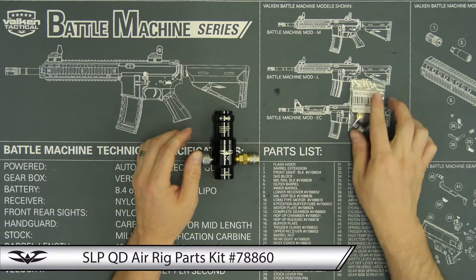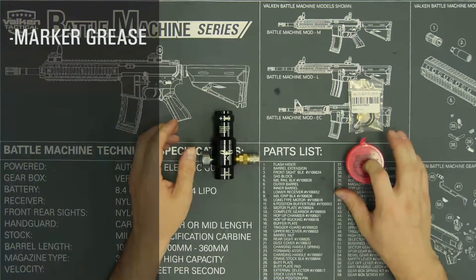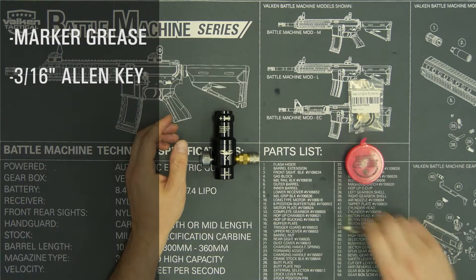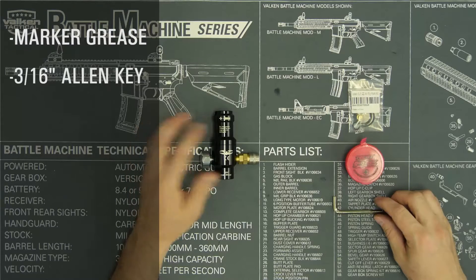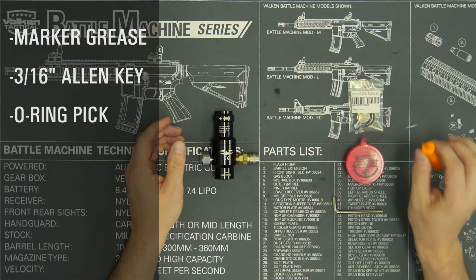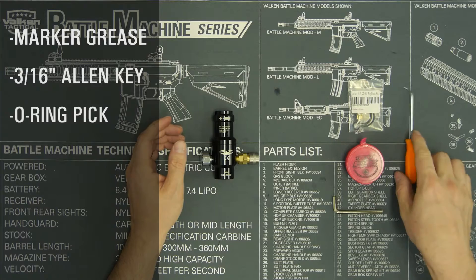Some of the things that we're going to need for this are going to be a marker friendly grease or a lubricant. I like the Tech-T gun salve. The 3/16 Allen key that comes with your regulator, and not necessary but helpful, is an o-ring pick for removing the o-rings — makes it a lot easier.